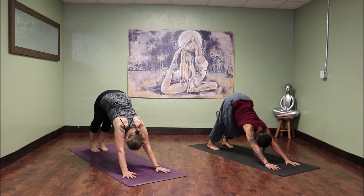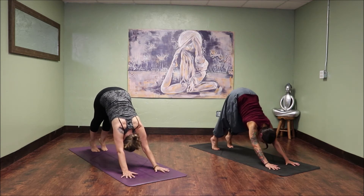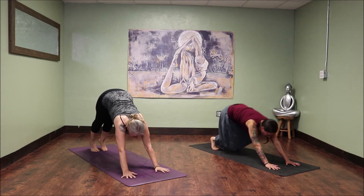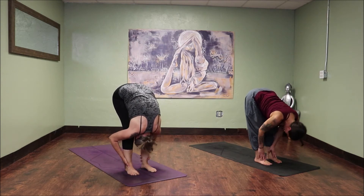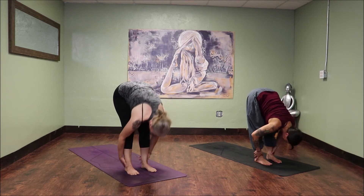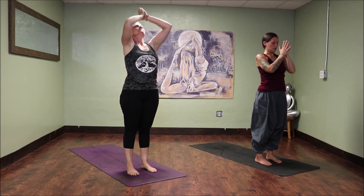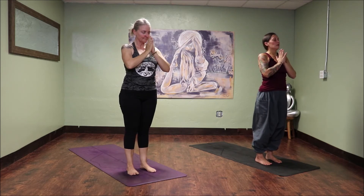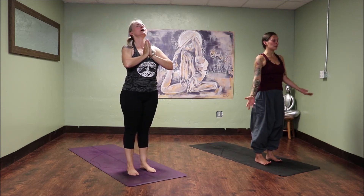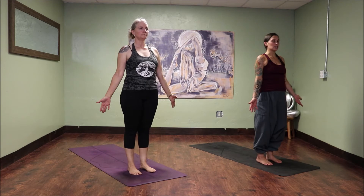Last breath in Adho Mukha Svanasana. Inhale, heels up nice and high. Exhale, knees down low. Look between your hands and take one big step to the top of your mat. Exhale, fold forward. Inhale, halfway lift. Exhale, fold. Inhale, circle sweep all the way to mountain pose. Palms touch above you. Exhale, pull the hands into heart center. Bow your chin into your chest. Honor what just happened. Big inhale. Big open-mouth exhale. Release the hands down by the sides of the body. Maybe adjust yourself on your feet, make sure you're still about hip-width distance apart. We're gonna do that two more times, picking up the speed.